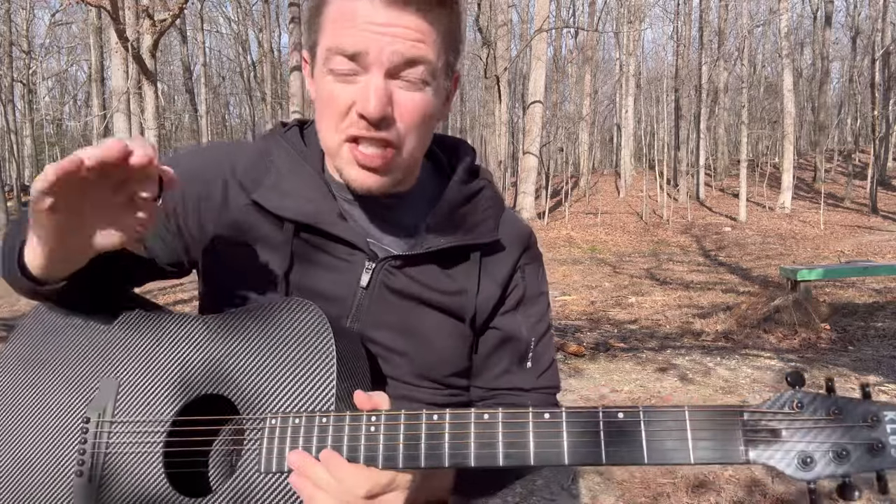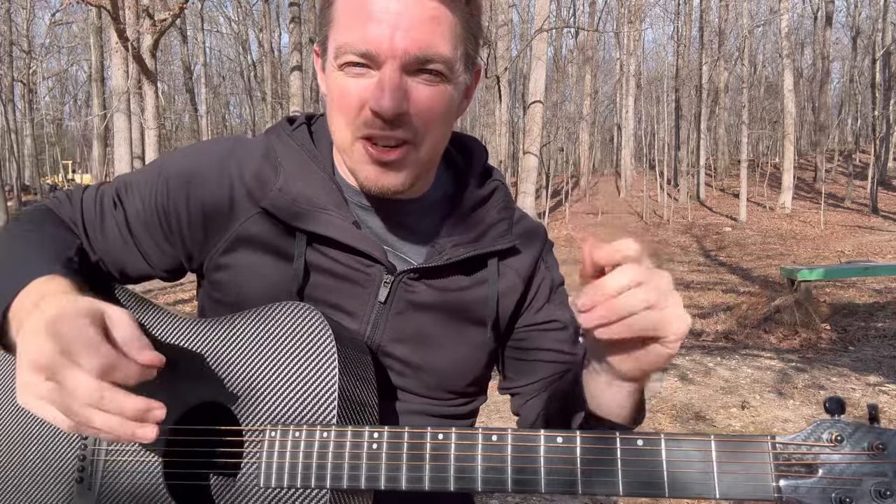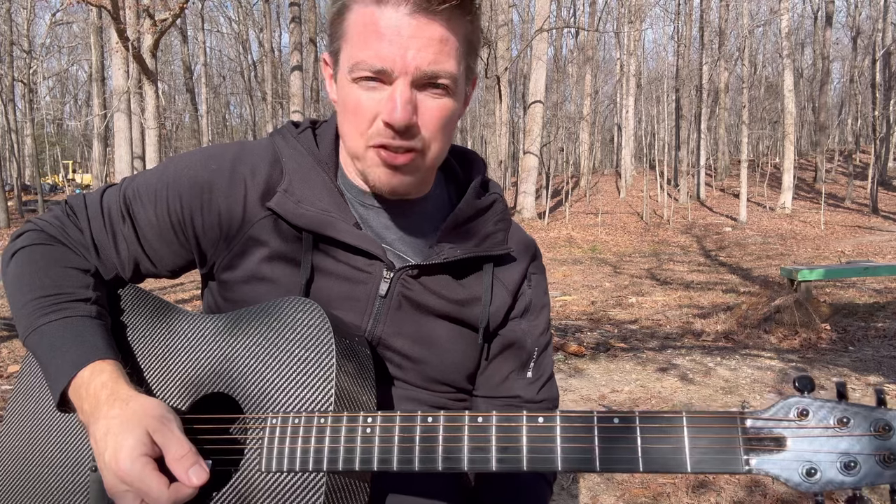What I'm going to talk about today in this video is the string stop. One of the things that gets you thinking like a drummer — instead of strumming patterns of down, up, and down — is learning to stop the strings when you do a down strum.